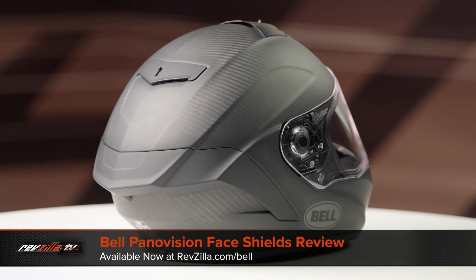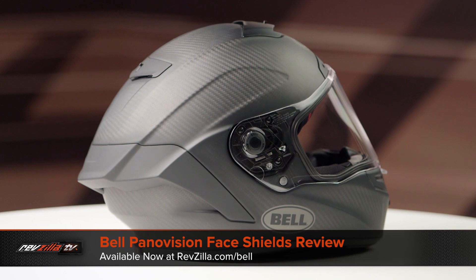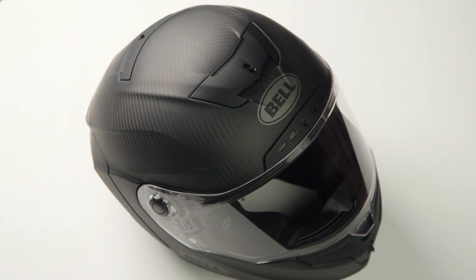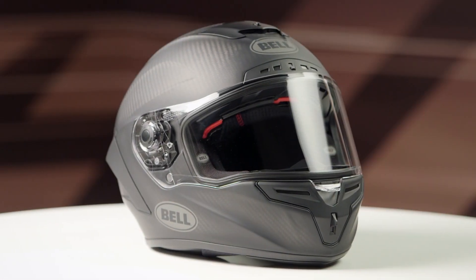On the table today we have the Bell Panavision face shield. This is going to fit the Bell SRT family of helmets as well as the Bell Star family of helmets. The Panavision face shield comes in a plethora of different styles and colors and we're going to give you a quick glimpse into their offerings.